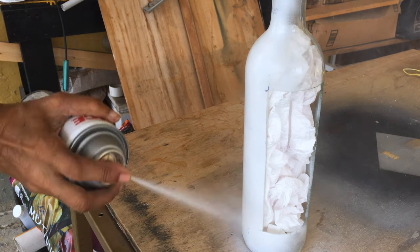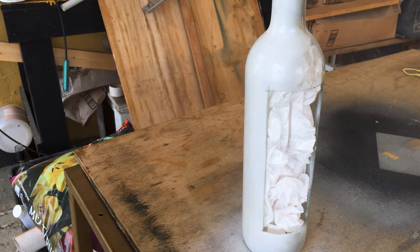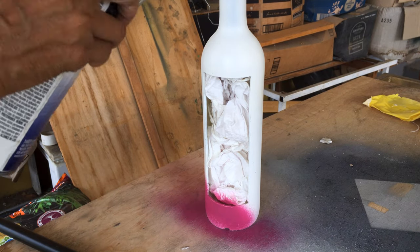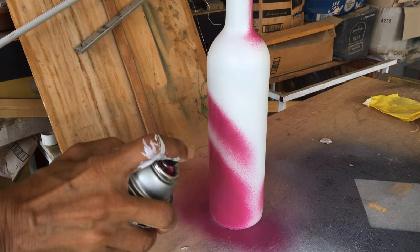I placed some paper in the bottle before applying two coats of primer. I next followed this up with two coats of purple spray paint, leaving some areas unpainted.